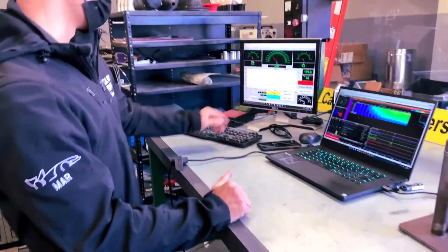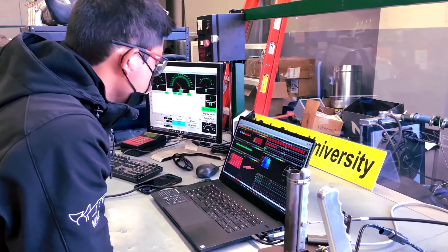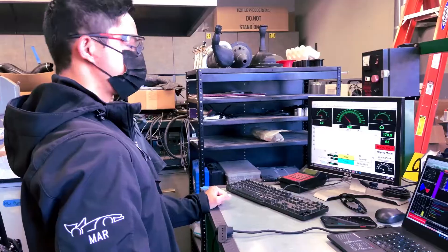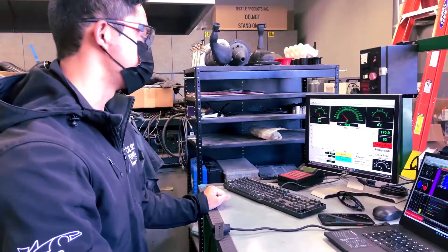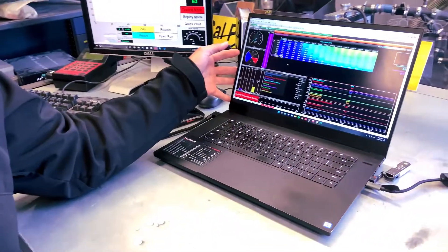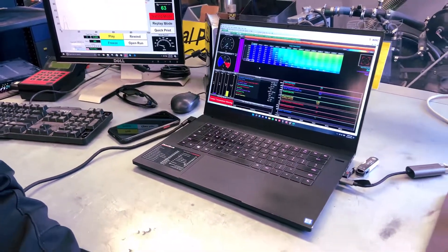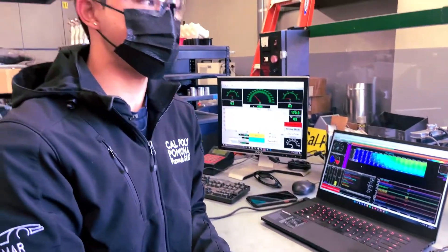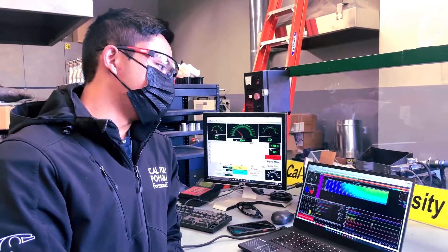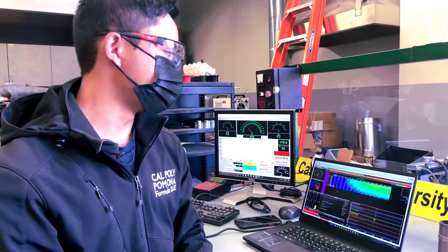Here we have the computer for the dyno, and this is where all of the controls for the dyno are. We can test basically how much horsepower and torque the engines are producing. Here we have another laptop that controls how much fuel goes into the engine, because we try to tune the engine to have the most amount of horsepower, which means we have to adjust how much fuel gets injected into the engine. That really drastically improves our power numbers.